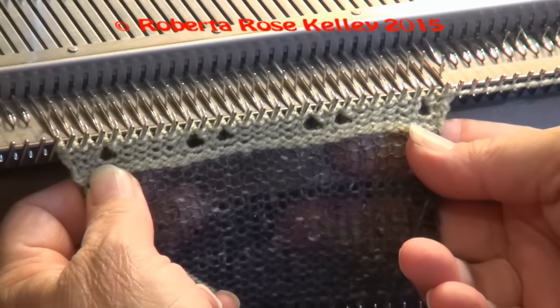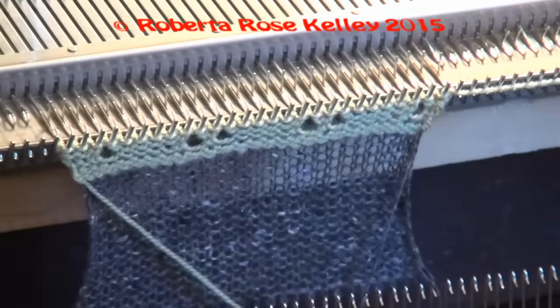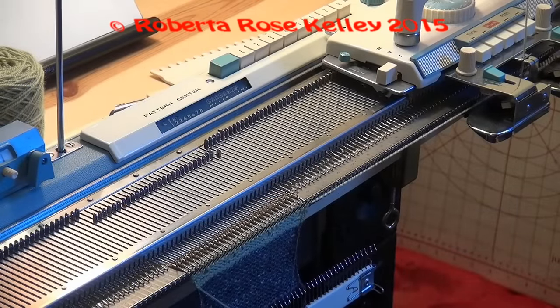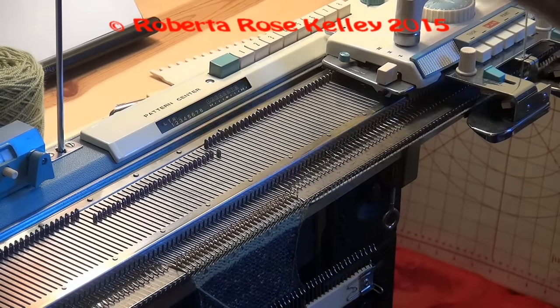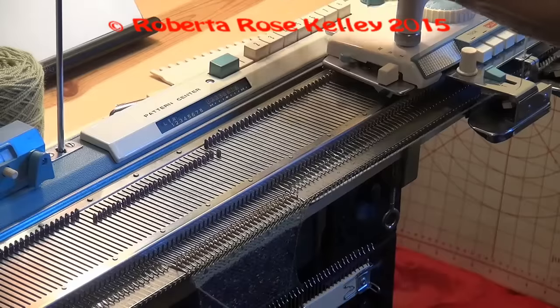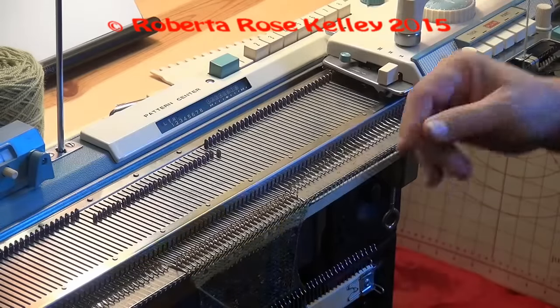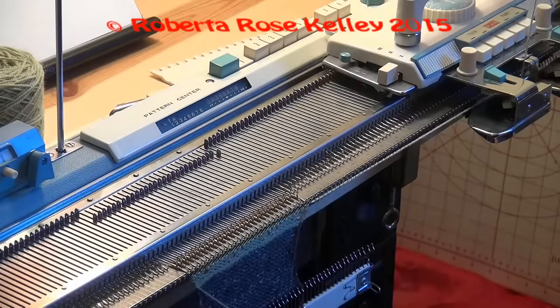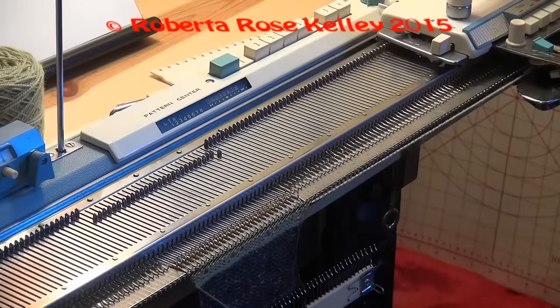So I have my six eyelets. Now I'm going to clear this row by pressing the blue button. For my next row on the chart, I press in needle one — it's always needle one for the transfers — and then needle six. I take the... got to move the handle.